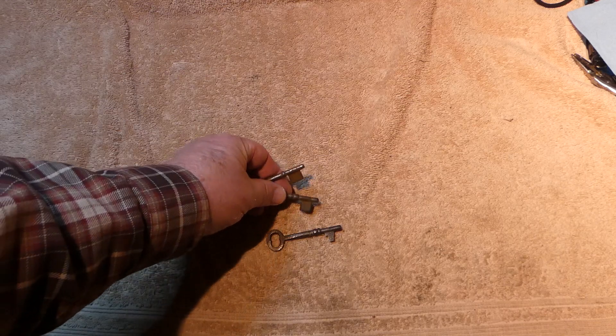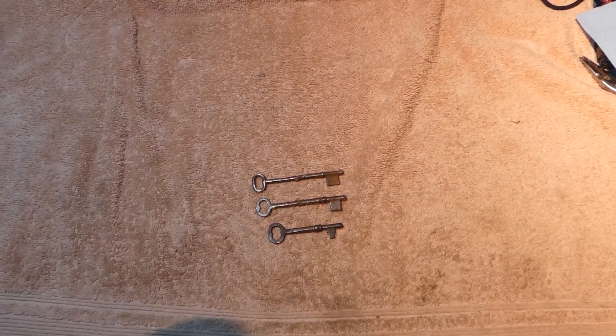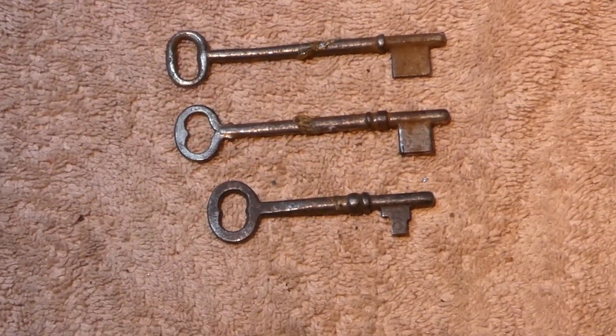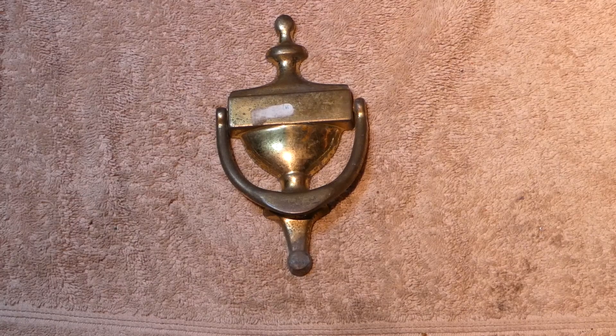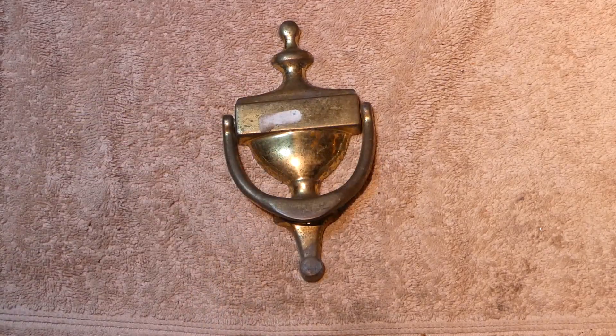We've got three vintage keys — is that cool? I found these and I gave them to Mrs. RW because she likes this kind of vintage thing. Also in a box of tubes. I found that — shame I couldn't have had a second one, I could say I have a nice pair of aquas here.